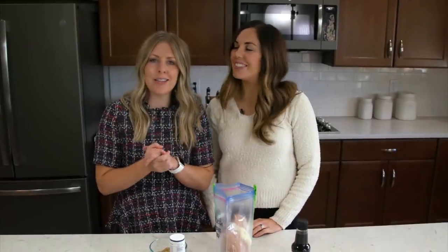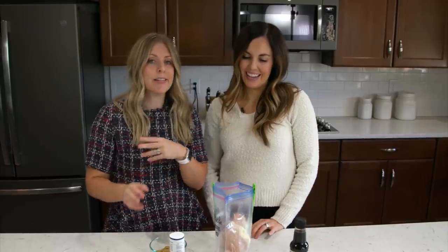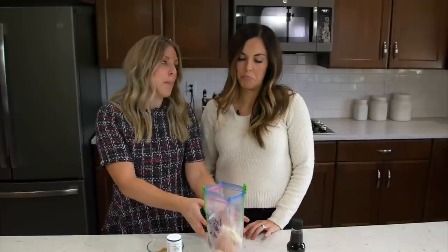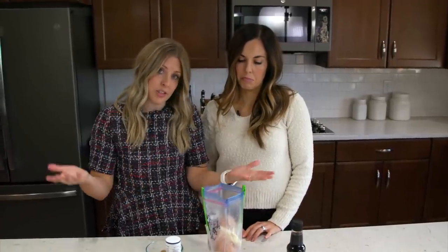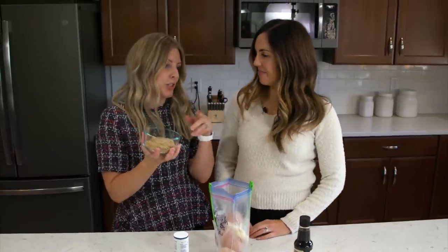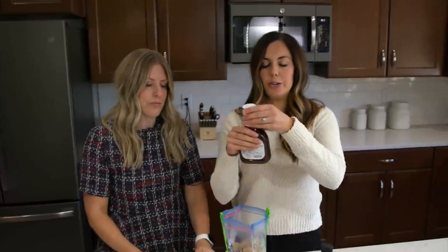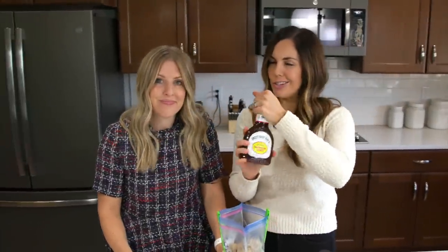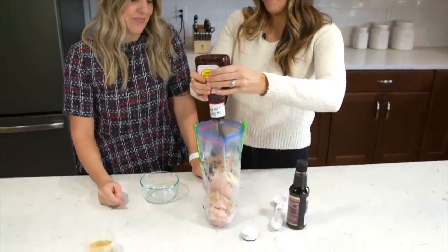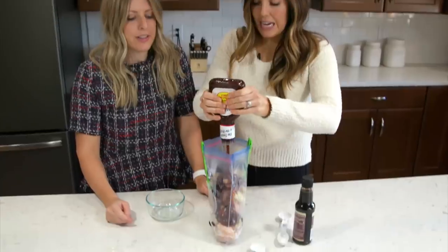The first recipe is our sweet barbecue chicken. You can make this in the slow cooker or the instant pot. We started with about four chicken breasts — big ones. If you have small ones, use six. First we're going to add a half cup of brown sugar, and then a whole bottle of barbecue sauce. You can use your favorite kind — we love Sweet Baby Ray's. It's usually a really good price and great flavor, but any kind will work.